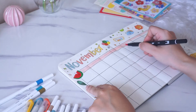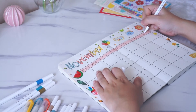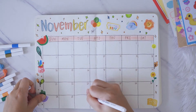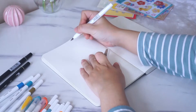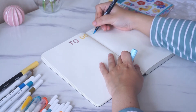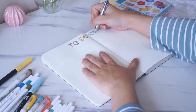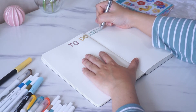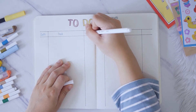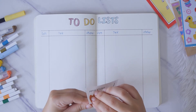ขั้นตอนต่อมา มันก็จะระบาย 4 ตัวหัวตาราง แล้วก็เขียนชื่อวันลงไปนะคะ หลังจากนั้นก็เขียนเลขวันลงไปในตารางค่ะ ส่วนต่อมาที่มาจะทำอีกอันนึงก็คือ To Do List นะคะ โดยมาจะทำเป็น graphic style เหมือนที่ตอนนี้กำลังฮิตกันค่ะ (Next step: fill in the 4 header columns, write in the day names, then write the date numbers in the grid. The next section is a To Do List, done in a graphic style that's currently trending.)